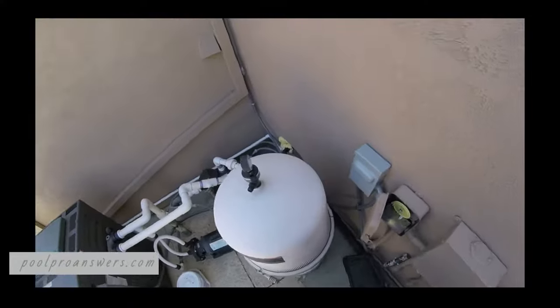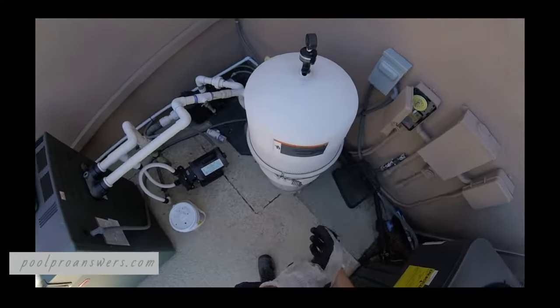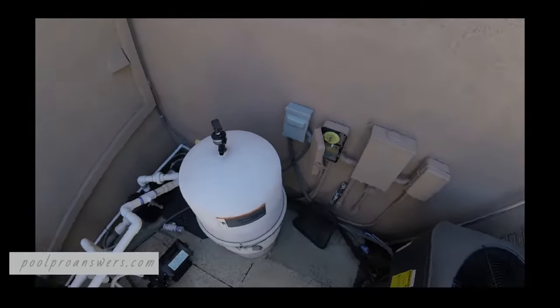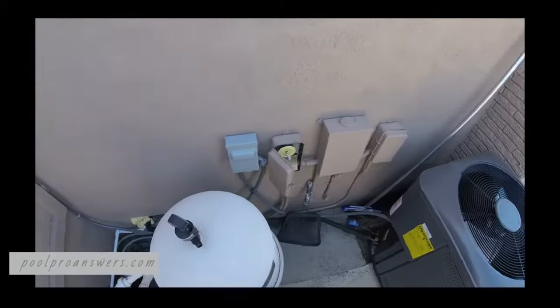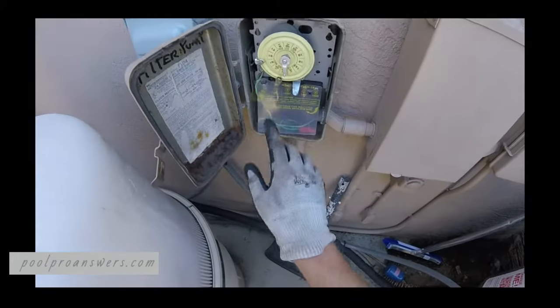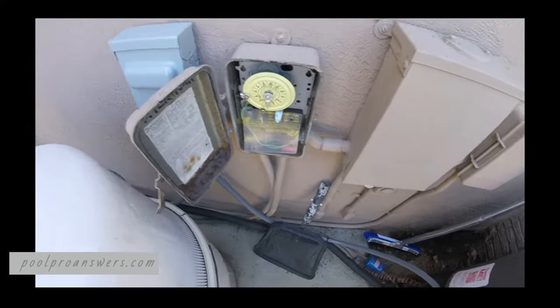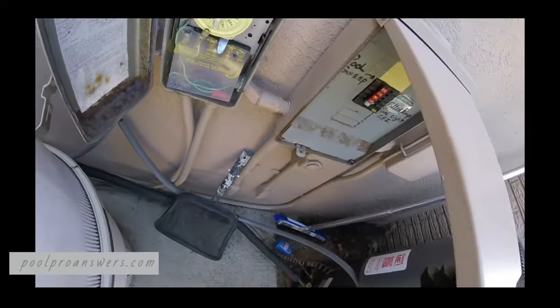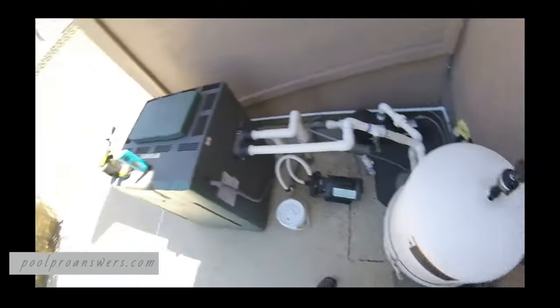We're gonna dive in and I'll try to explain things along the way. I've already bled the air and water out of this filter, which you always want to do before you open up a filter canister. I'm gonna make sure the pump isn't going to turn on as well. We can see it's already past the off timer so the pump won't turn on by itself, but just as an added layer of protection, turn off the breakers too.